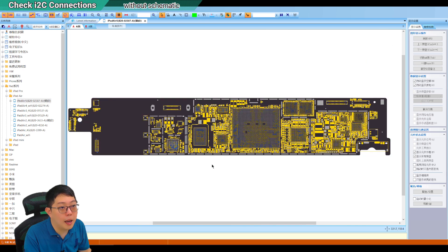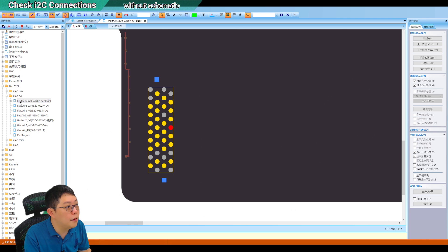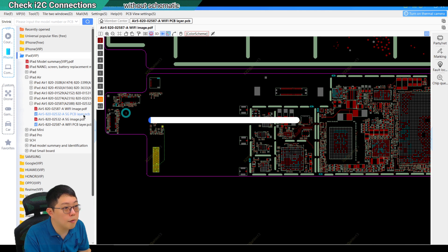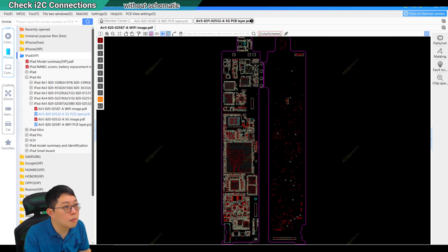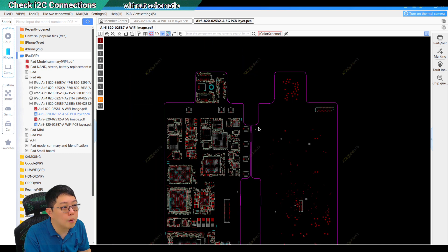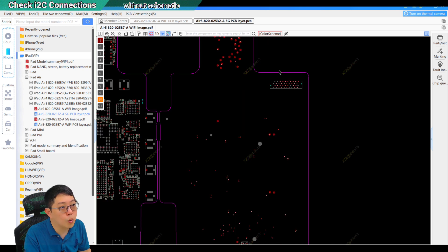Remember — this iPad Air 5 is the Wi-Fi version, and it will be different. In ZXW, they only have one model — be careful. In Xingzhi Zhao, they show both Wi-Fi PCB and 5G PCB. The 5G model that runs a SIM card will have a different layout — the connection is behind the board from the front because there is no space to solder on the front side. That is why I say the layout is different — you cannot use my readings if you are fixing a different version.